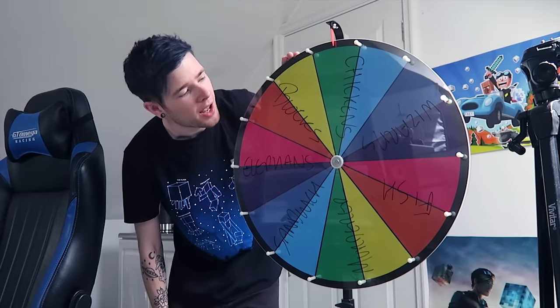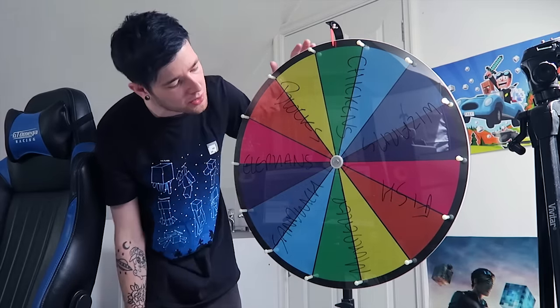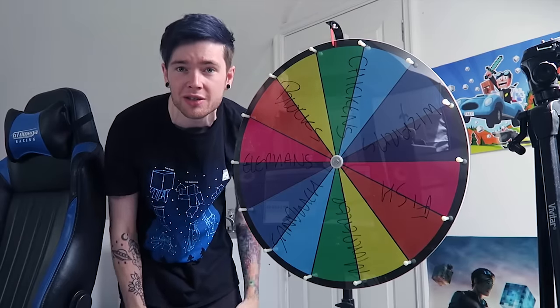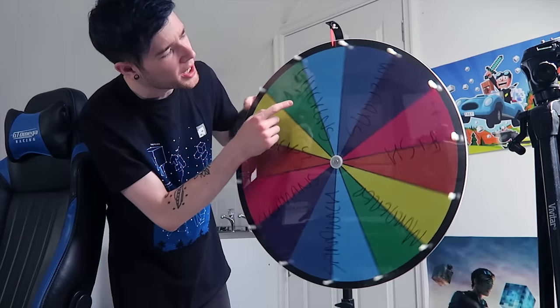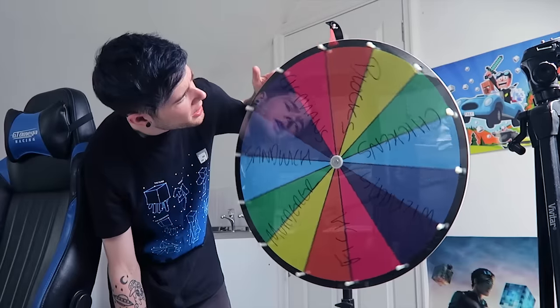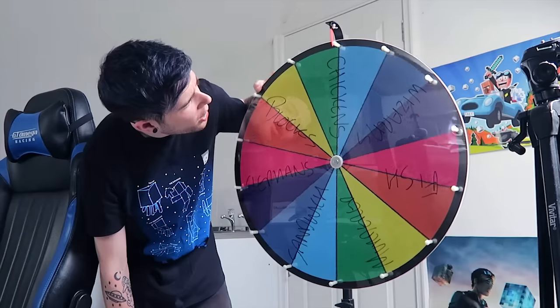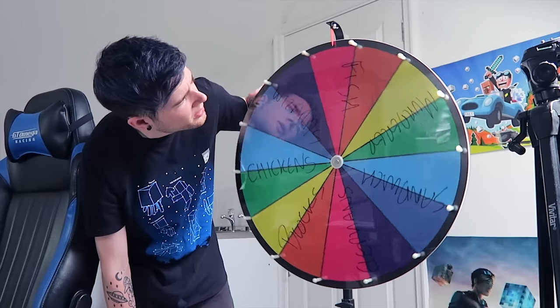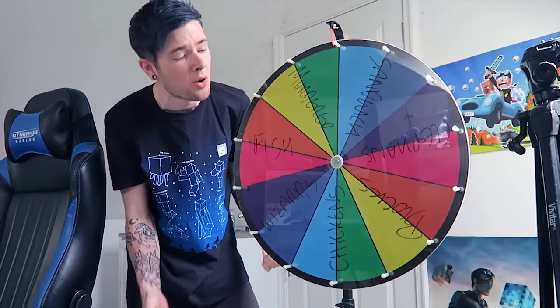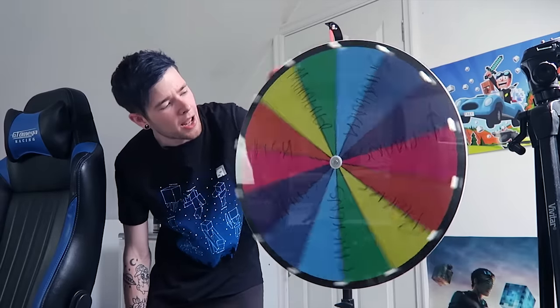It looks awesome in the back there. Hopefully using that camera you can now see what these say. I've used two sections to count as one section because there are so many, and this is just a test to see if it works. So we have chickens, wizards, fish, murderer, sandwich, elephants — I spelt that wrong without a T, that's fine — blocks. Chickens, wizards, fish... you get the idea. Let's spin it and see what we're trying to make a video on today.